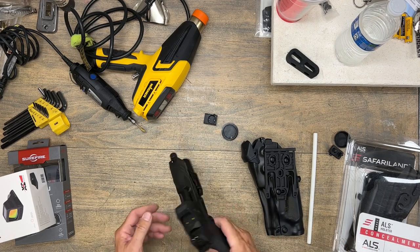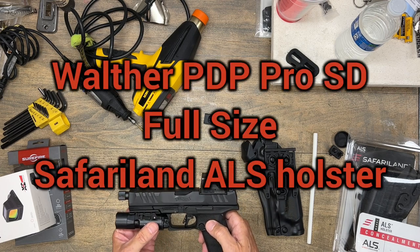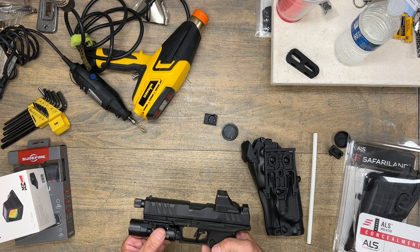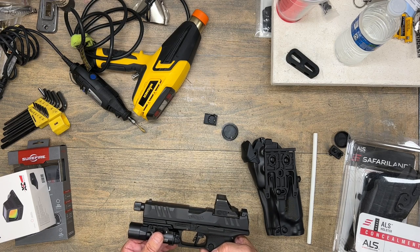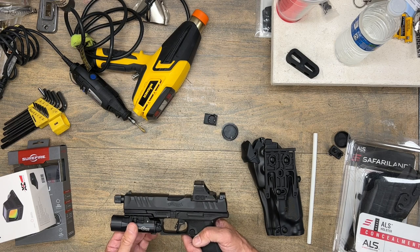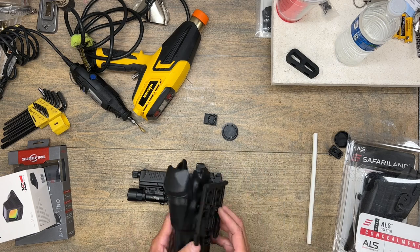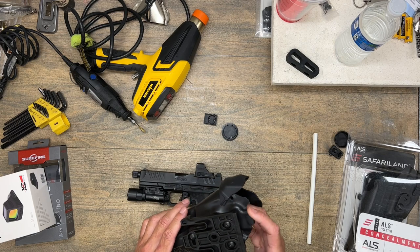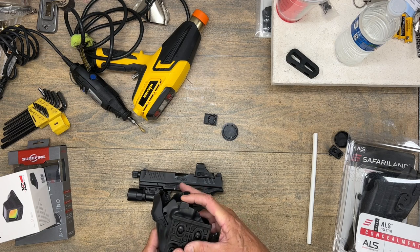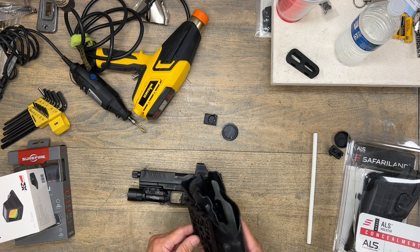I'm going to show you how to modify a Safariland holster to fit the Walther PDP Pro SD full-size. The reason I'm modifying it is because I'm unable to locate a Safariland holster that holds this gun with this weapons light and an optic — they simply don't make it. Specifically, I need a holster with ALS. All of my pistols use the QLS system for interchangeability and they all have the ALS thumb release, and I'm just a stickler about wanting everything to be standardized.